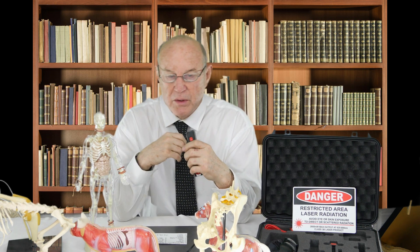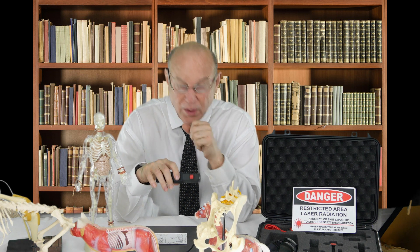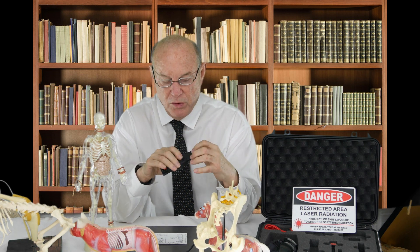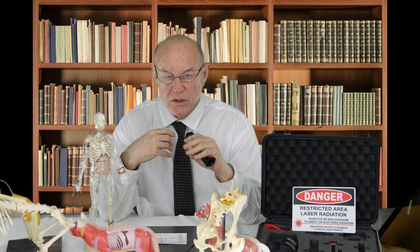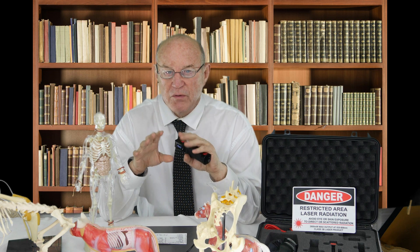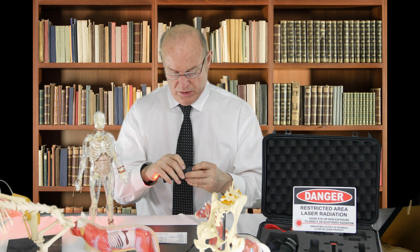Somebody's got a problem with their knee for years — we address that with this particular protocol. There's also general non-tractable, which is commonly pain throughout the body not responding to any other kinds of therapy or medications. Then we have general one, two, and three. General one is for joint pain — somebody hurts their knee, we treat them and they get better. General two is specifically for nerve pain or nerve-directed pain.